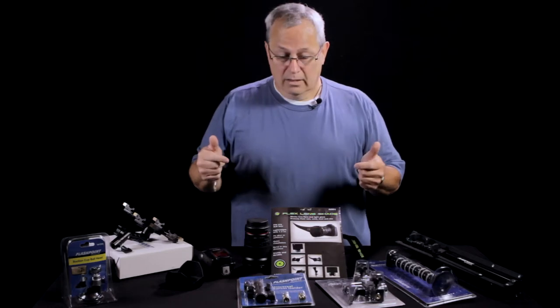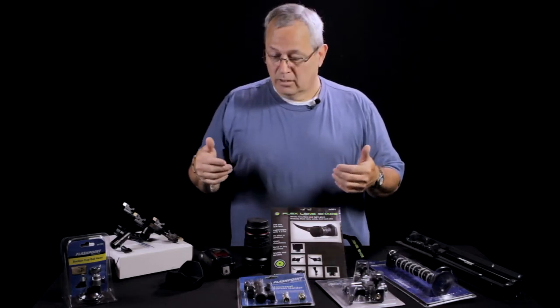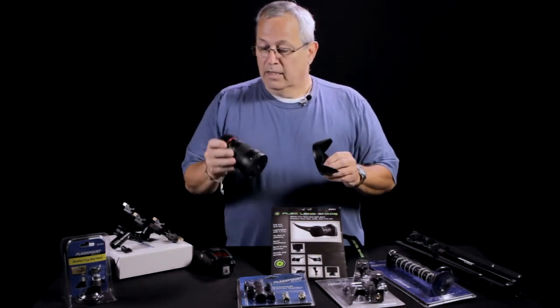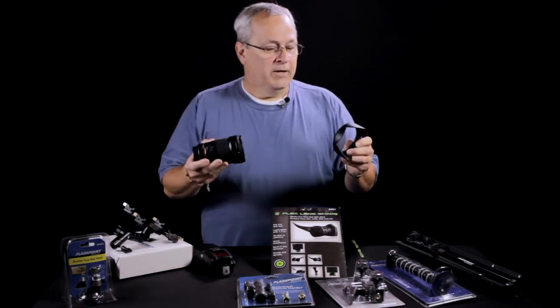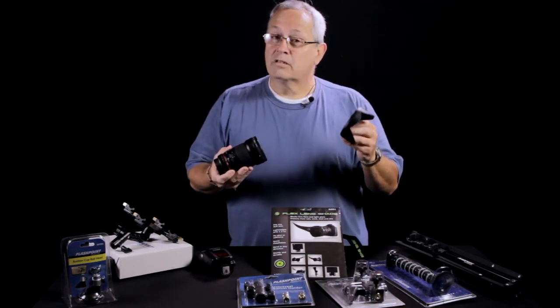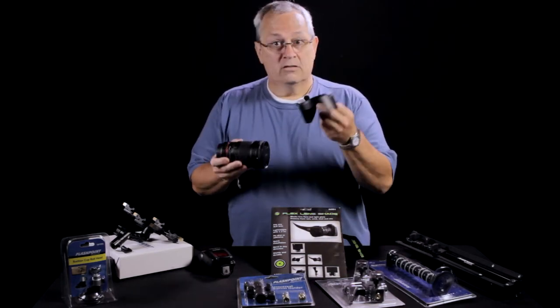Problem is the sun is shining into your lens. Now, many of us got these lens hoods when we got our lenses. I know it's a Canon lens but I'll touch it anyway. But chances are we either can't find it, or if the sun's at the right angle, this is not going to do us any good.